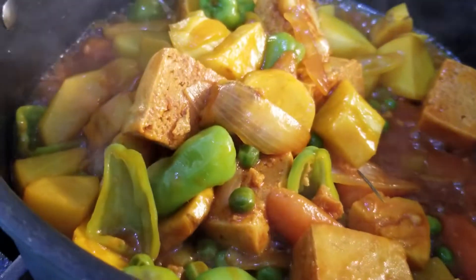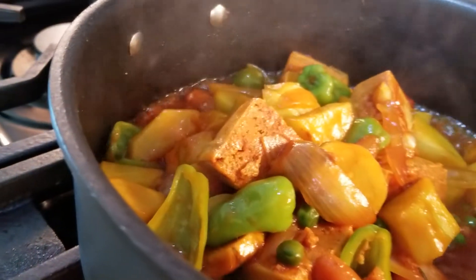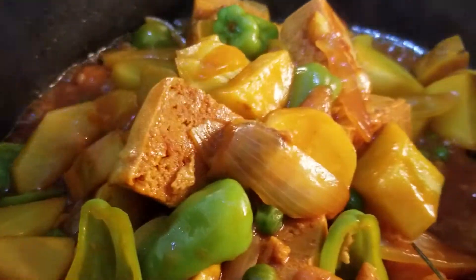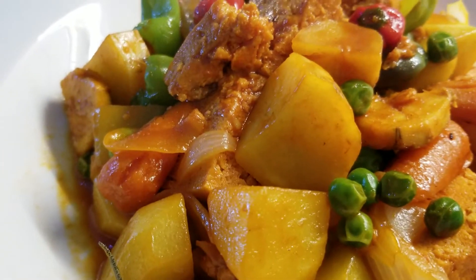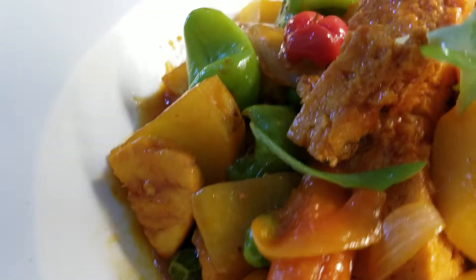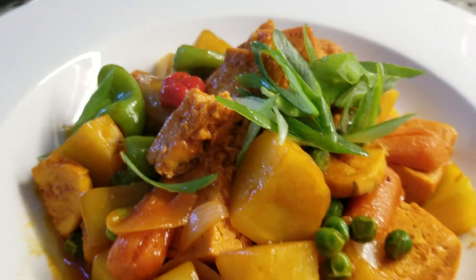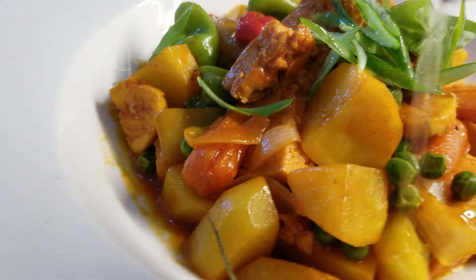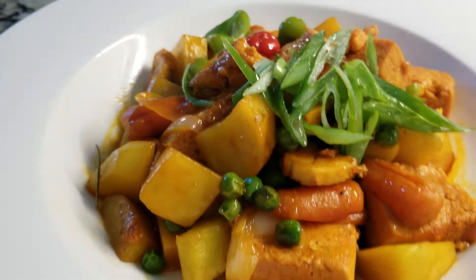Alright guys, time to turn it off! And look at what it looks like — it looks just like calderita, except this is tofu rita, a tofu stew. And there you have it! We'll do a little touch up with a bit of olive oil because we have no meat, it's just tofu. But this is what it looks like.